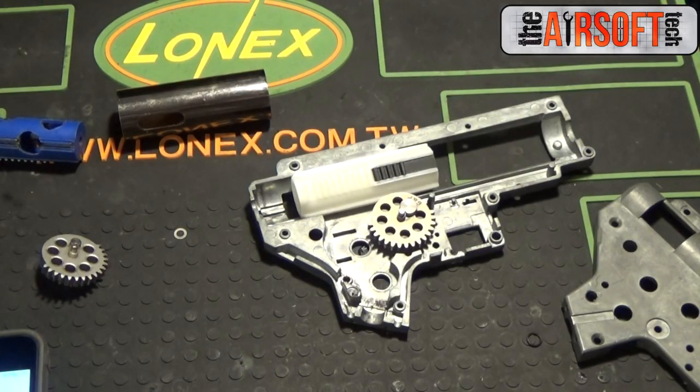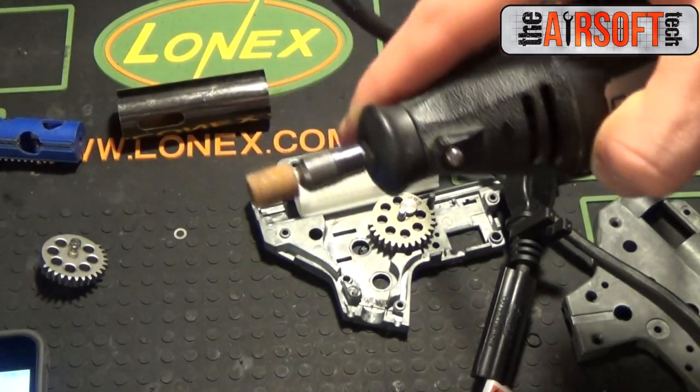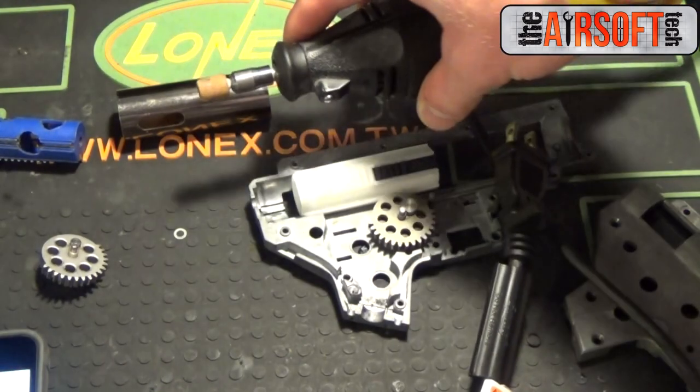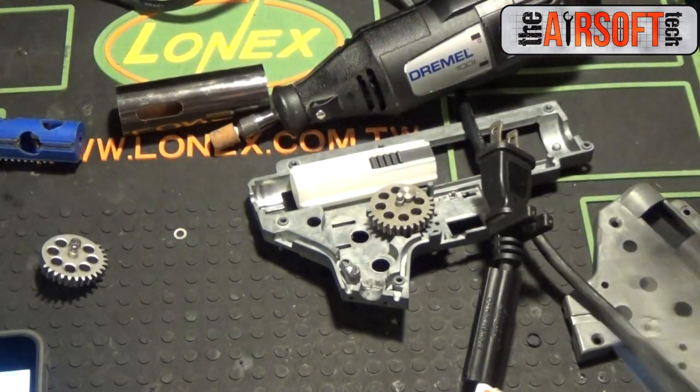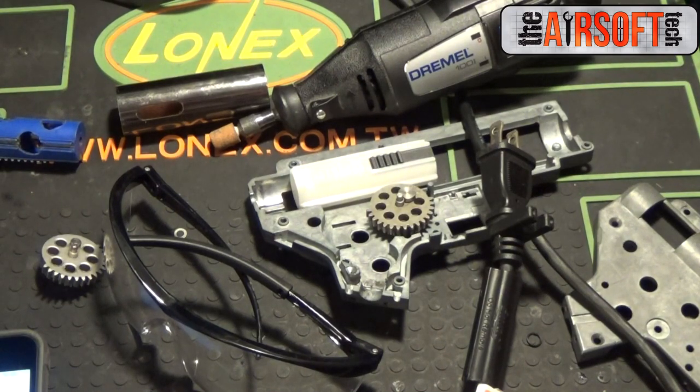To short stroke, you're going to need a Dremel with some grinding bits. You can use a file, but I wouldn't recommend that unless you have a couple years of spare time on your hands. Some safety goggles, and that's really about it. Safety goggles protect your eyes from the flying debris — you don't want to lose your eyes. You only got one pair, so keep them.